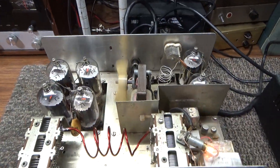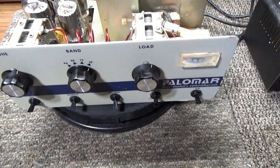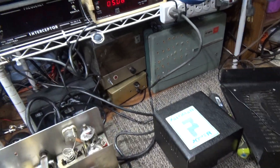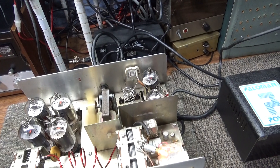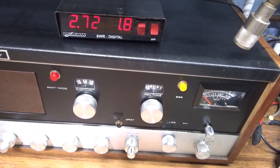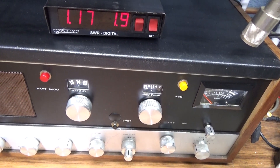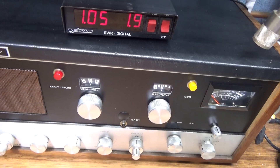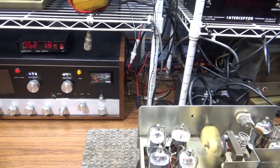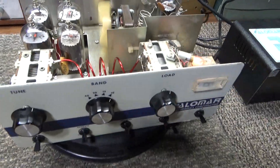The last thing we're going to do is key it down. If I haven't knocked anything loose, it should key up fine. I have very low drive going into this — the digital watt meter here shows the radio input watts and input SWR. The amp is keyed and I'm dead-keying one watt with about a 1.9 input SWR, putting about 6–7 watts into the amp.